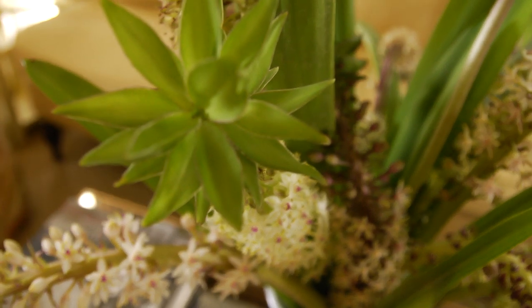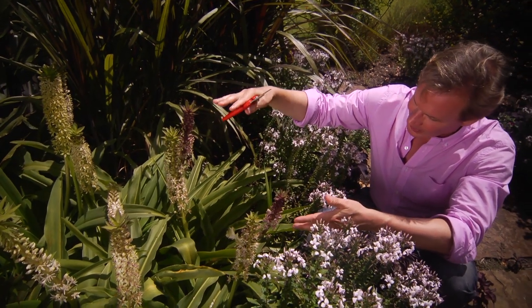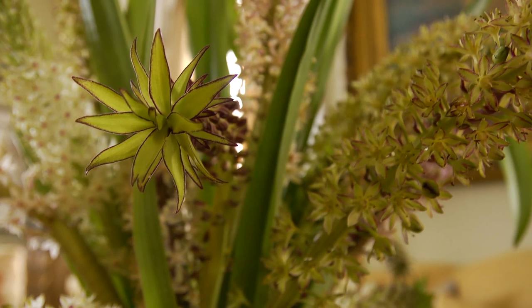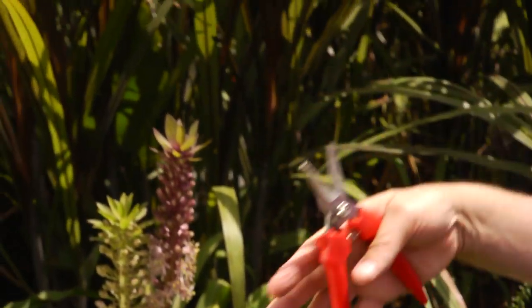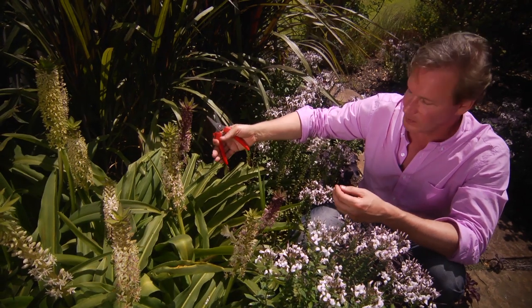What's extraordinary about these blooms is that the flower spikes come up about 18 to 24 inches high. They're a beautiful plant for contrasting with other plants. As you can see in this bed, I have this little Cleome here in the foreground, and in the back some grasses. These are the perfect contrasting flower for this area in the bed.